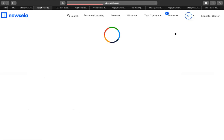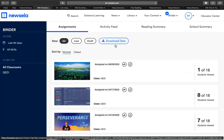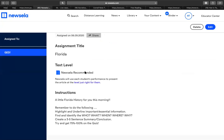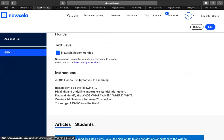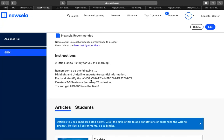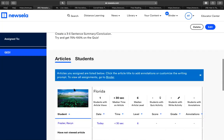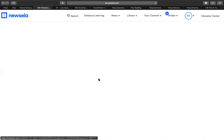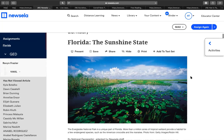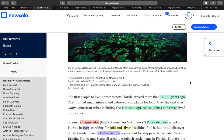Everything's a little slower when you zoom. You guys can see this, correct? Yes, it's loading. All right — it's appropriate that we live in Florida, so our first article is about Florida. You'll receive this when you log into Newsela. I said: 'A little Florida history for you this morning — remember to highlight and underline important essential information, find the who, what, where, when, why, and write a three-to-five sentence summary and conclusion.' We're looking for you to get a 75 to 100.